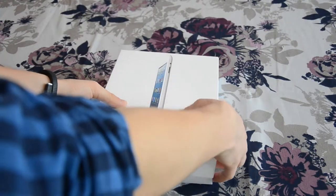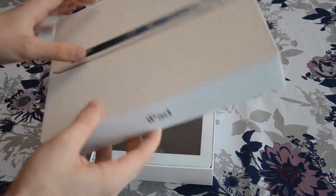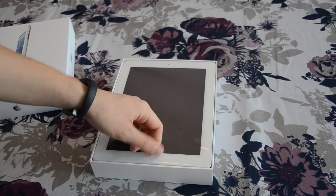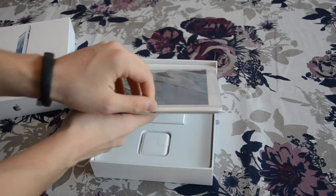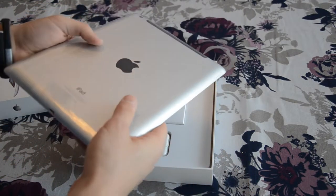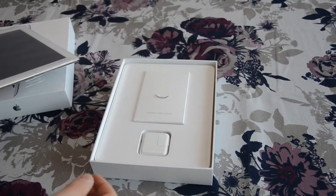When we take out the first carton part of the box we see the iPad, and there we have this little tab — we pull it and there's the tablet itself, and we're gonna uncover this later.